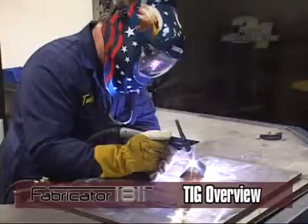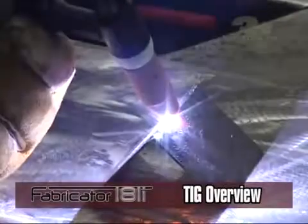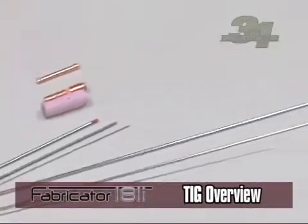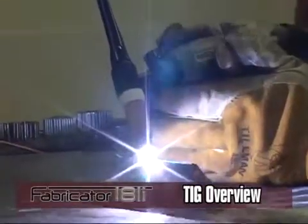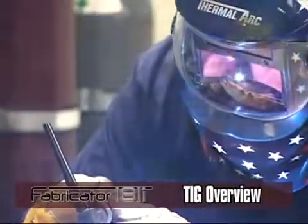TIG uses constant current to maintain the welding arc. TIG welding uses a shielding gas fed through a TIG torch and a non-consumable tungsten electrode to conduct the arc to the weld area. This welding process requires a steady hand and a consistent distance between the electrode and the base material, or stick-out distance.